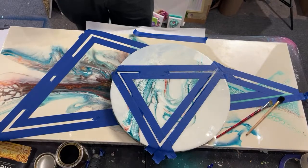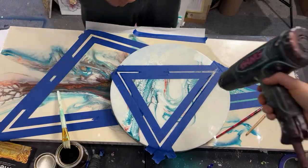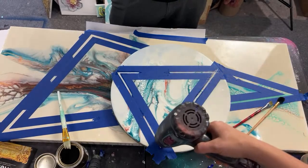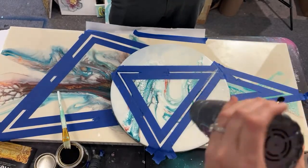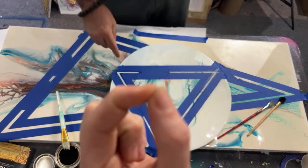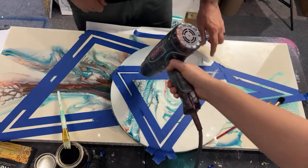We might need to just hit it with the heat gun to speed this up. I'm not using too much heat — I don't want to scorch it or dry it too fast. I have the heat all the way up but the airflow on the lowest setting. If you touch over here, it's a little tackier already.